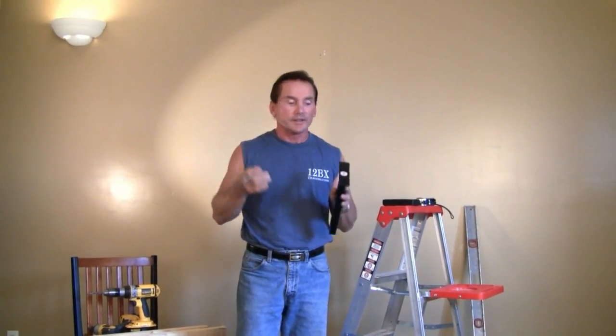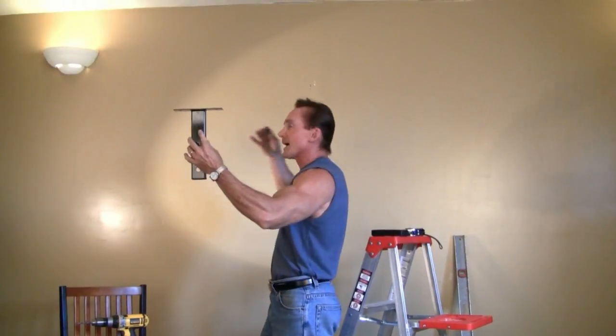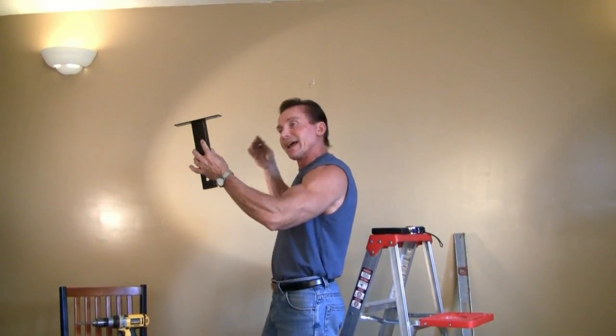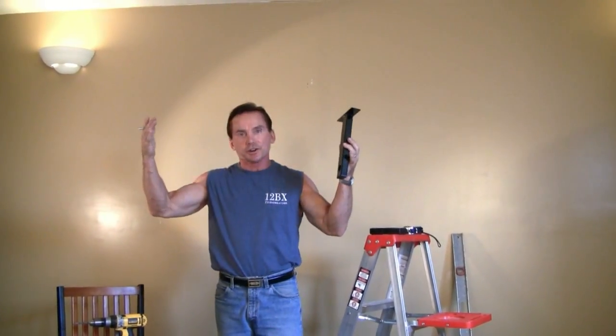Don't fret. There's a very easy and simple way to get around this and be able to install your ceiling chin-up bar. Even if you have the correct spacing, you may not want to put it in that direction. For example, in this room the ceiling joists are going this way, so if we were to mount our chin-up bar with the ceiling joists, I would be exercising in this direction — but I don't want to face that way.